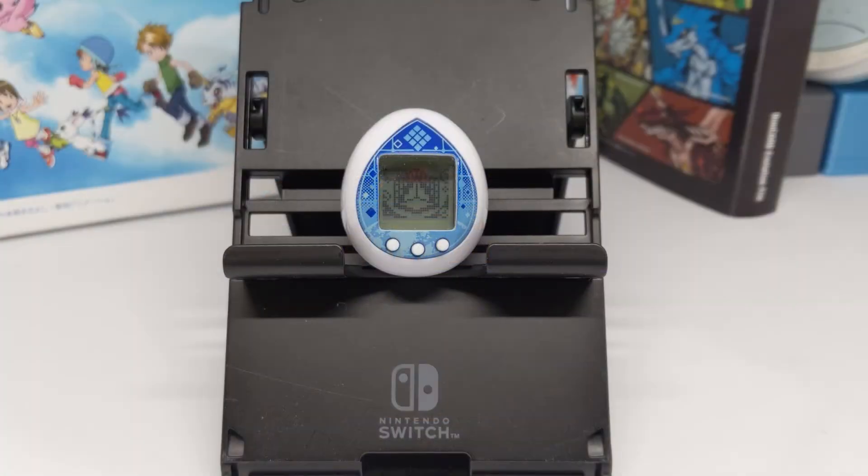Hello everyone and welcome to another virtual pet review video. This time I'm going to be reviewing the Extellatchi, which is the Fate Extella collaboration Tamagotchi Nano.